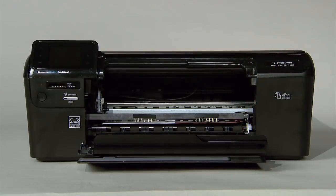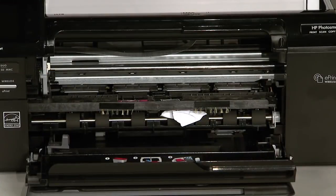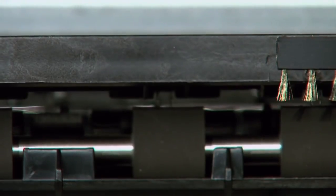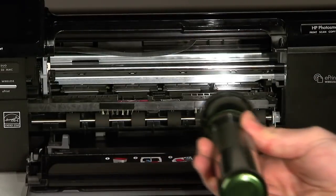Open the cartridge door, then slowly and gently remove any paper you see. Make sure to get all the small pieces that might have torn off. Check the rollers and wheels for any remaining pieces of paper. You must remove all scraps of paper to prevent future paper jams.